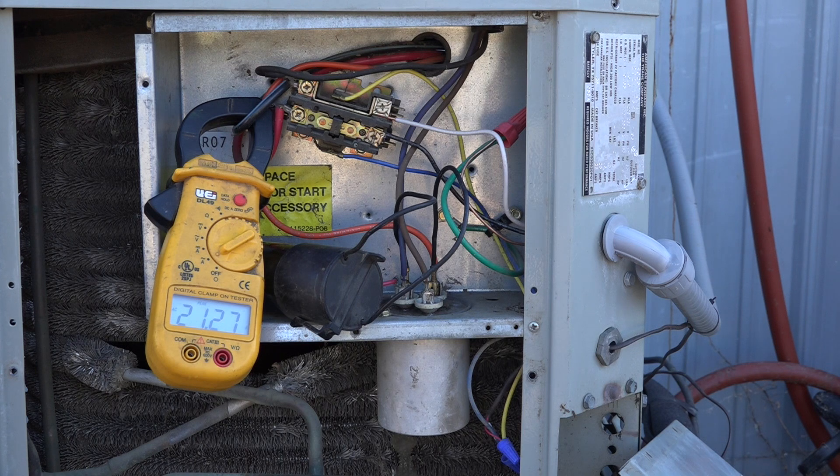My thoughts are I would not put one on a system like this unless I had a problem with the compressor not starting. If you come out and occasionally get blown fuses in the disconnect and can't figure anything else out, or you get there and it won't start and run capacitors are okay, then you might consider putting one of these hard starts on.